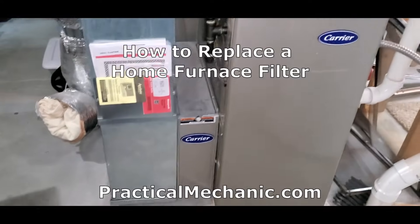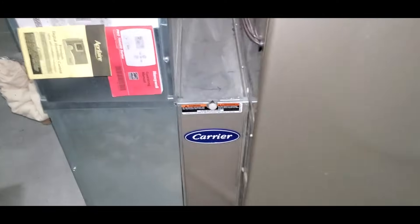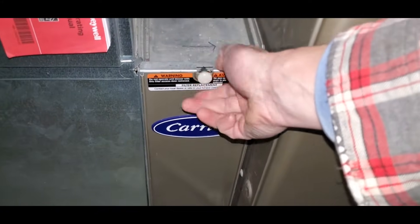This is a super quick video on the proper way to replace your home furnace or air conditioning filter. It's best to do this when the fan isn't running, so turn off your furnace if necessary.